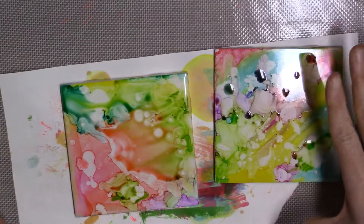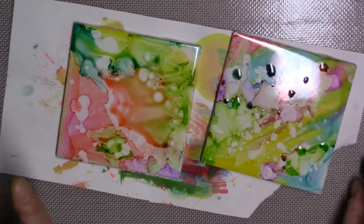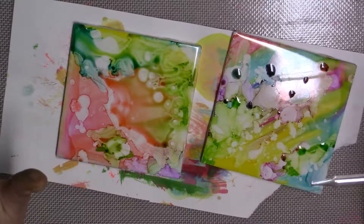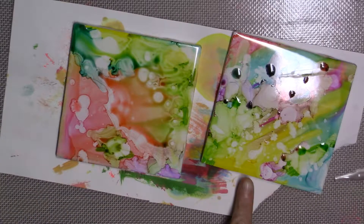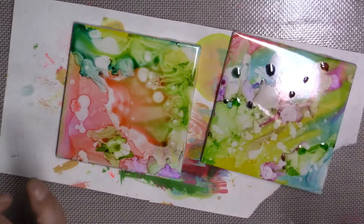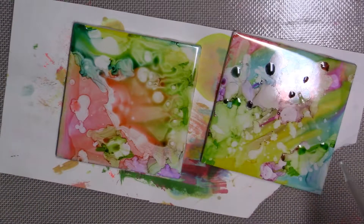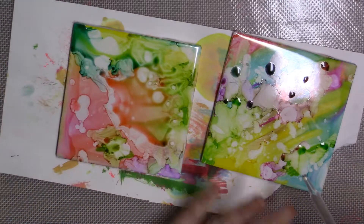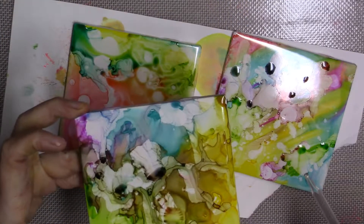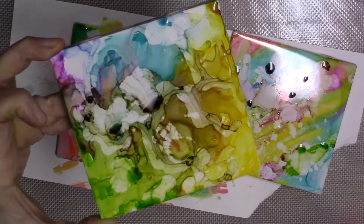I am a lot happier with these the way they are right now. What I did with this one was I got all of the alcohol out of the dropper and then I just kind of shot it on there so it just sort of splattered the little bits that were left, and I think that made a dramatic difference in both of these. I did it to this one as well. This one is incredible. They all look so cool.